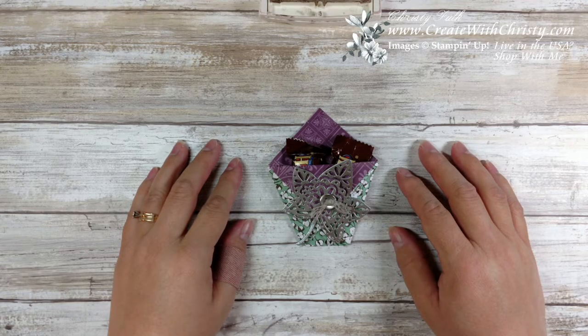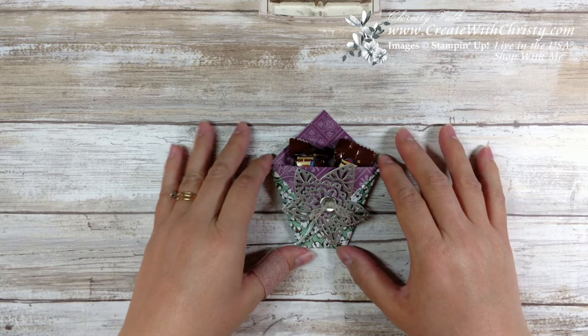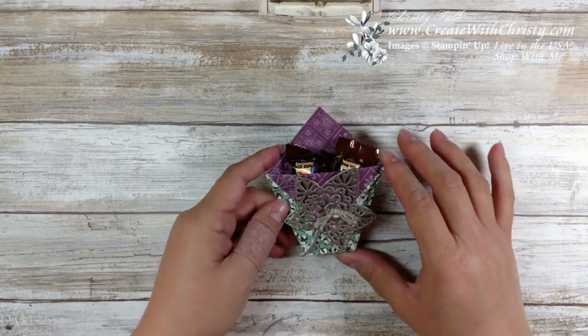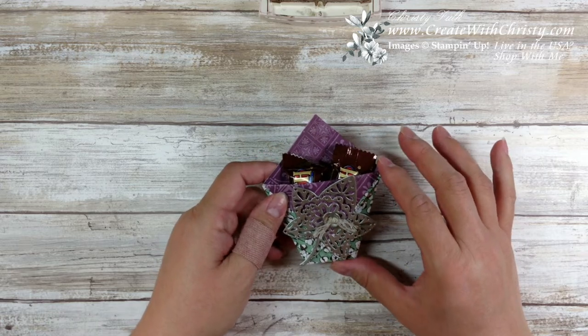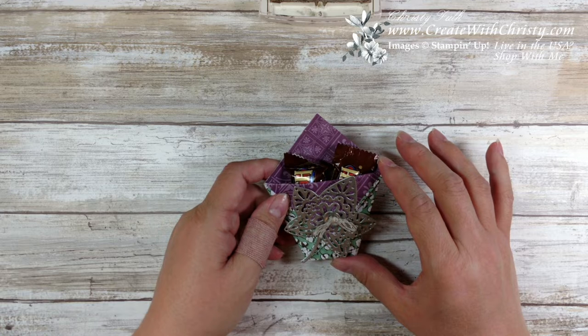Hello, this is Christy Falk with Create with Christy. I'm an independent Stampin' Up! demonstrator, and I'm here with another one of my 12 weeks of Fall and Halloween projects. This is week number 10, making a Fall project, and if you're looking for a super quick and easy treat bag, this is the one you want to make.